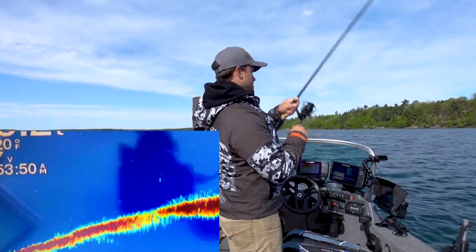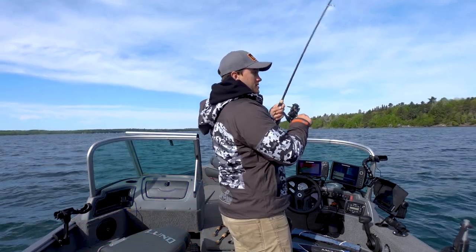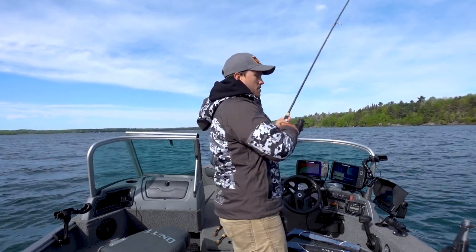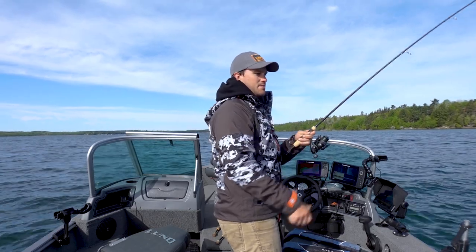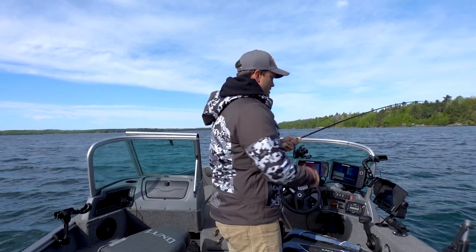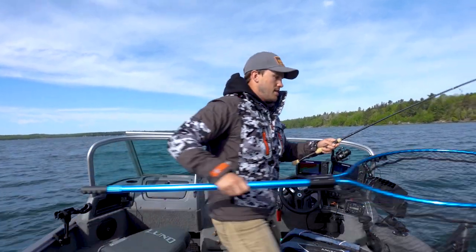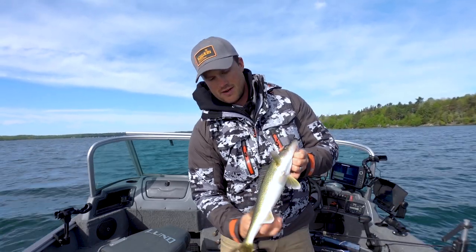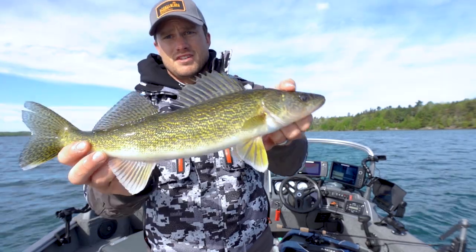There we go — on the drop, just like it's supposed to be. I'm going to loosen up the drag just a little bit for the fight, because they can fall off so easily on these jigging wraps when you're using braid. That's fun. I think this might be my first fish on the jigging wrap for the year. I love it. Not much better than seeing a group of fish on the live scope, pitching to them, and then getting a whack on the drop. That one was just barely hooked — had it pinned right on the underside. Tried to trap it to bottom. Another eater-sized fish — that's so much fun.